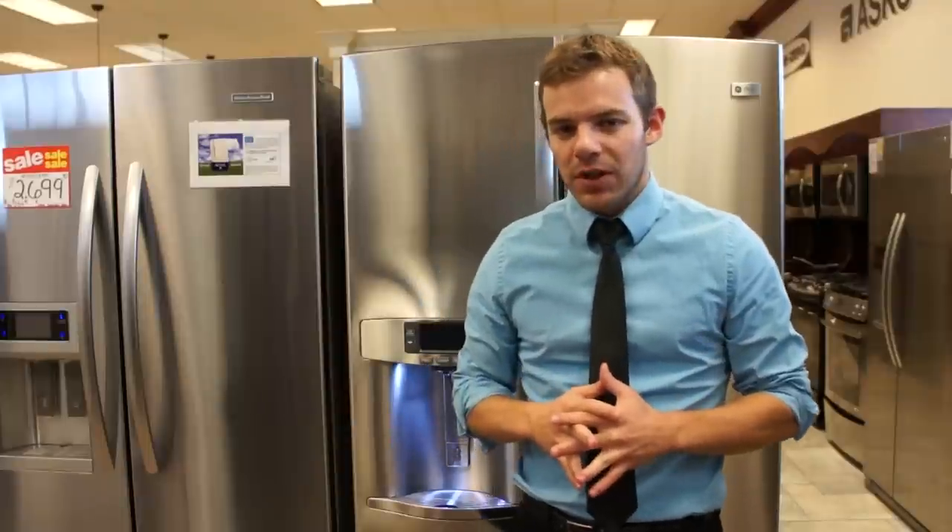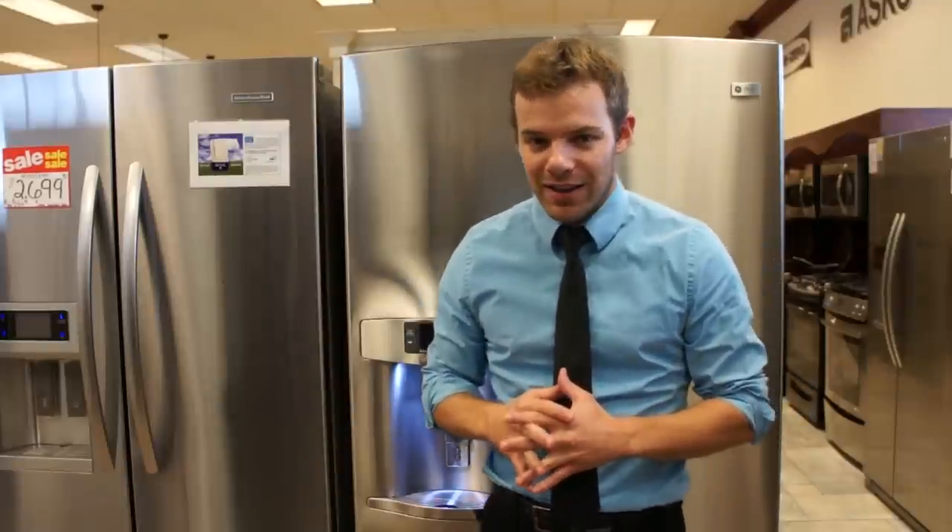Thank you for watching our review of the new PFB29 refrigerator from GE Profile. We have it in stock now — just got one on our showroom floor, available for delivery any time. You can subscribe to our YouTube channel for more product reviews or visit us on the web at www.martinsappliance.com.